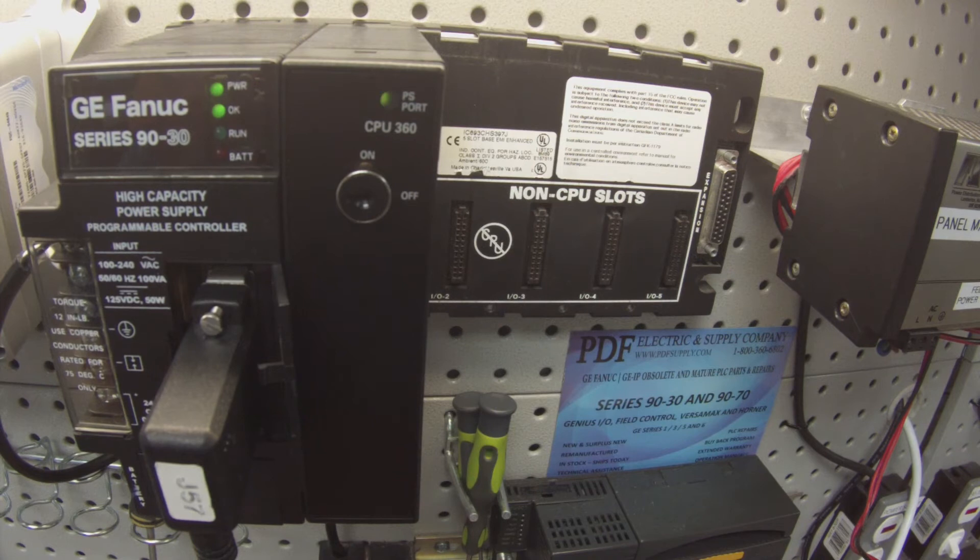I'm going to go ahead and download and run this blank configuration. The goal here is that I want to get the processor into run mode — it's an indication that the processor is in good working condition if it's able to go into run mode. When asked what to download to the controller, select just the top two: hardware configuration and logic. I don't want to write anything to flash memory, so just hardware and logic.